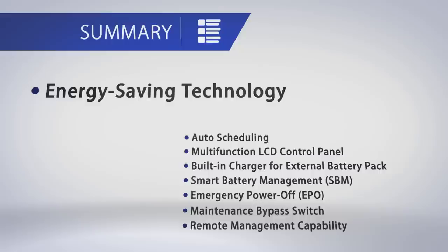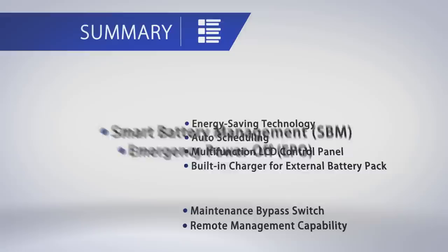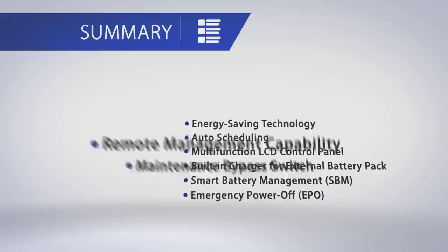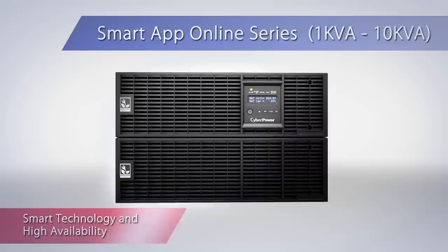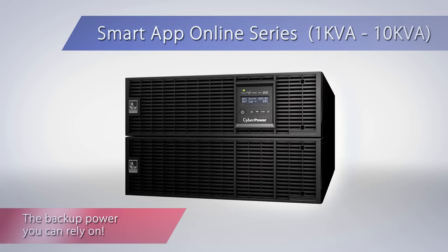Here is a recap of why CyberPower Smart App Online Series is a better choice for you: Energy Saving Technology, Auto Scheduling, Multi-function LCD Control Panel, Built-in Charger for External Battery Pack, Smart Battery Management, Emergency Power Off, Maintenance Bypass Switch, and Remote Management Capability. Designed to perform in even the most severe environments, the Smart App Online Series gives you smart technology with high availability, making it the backup power you can rely on.